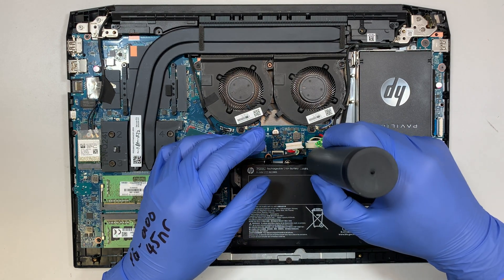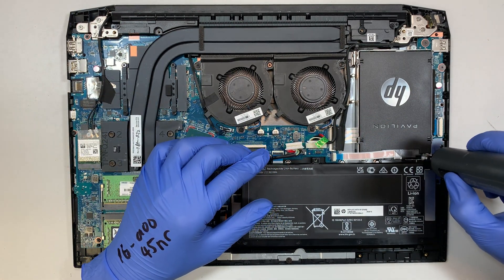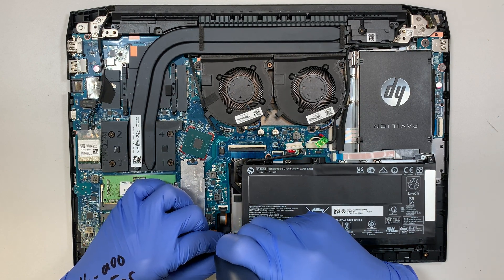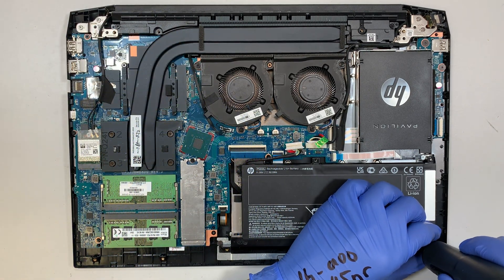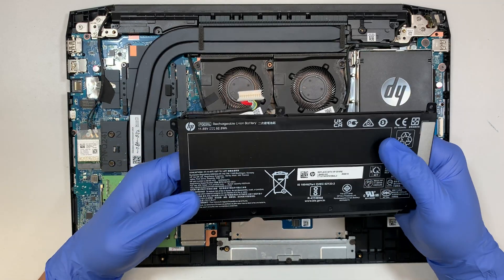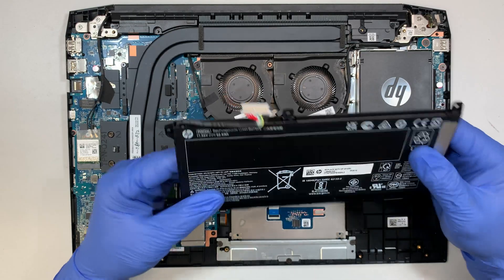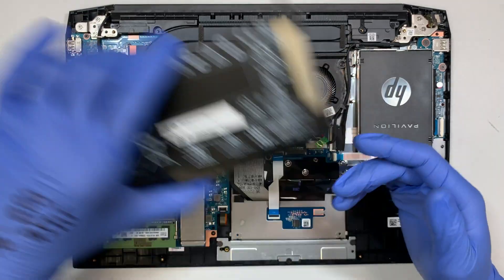Once you have that done, go ahead and remove the screw. Before you continue with any other repair, I'd like to ask a small favor — hit the like button, subscribe to the channel, hit the notification bell, and comment below with any questions. If you have different laptops you need help with, just comment below. The battery on this model is PG03XL. If your battery is not holding charge, has a lump, or is swollen, that's when you need to replace it.